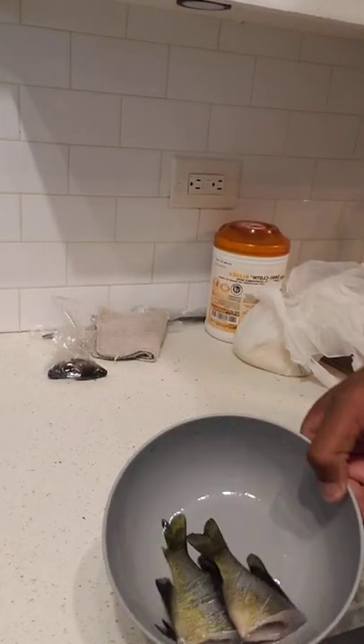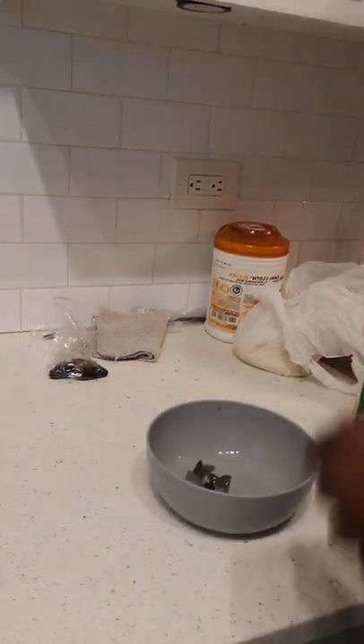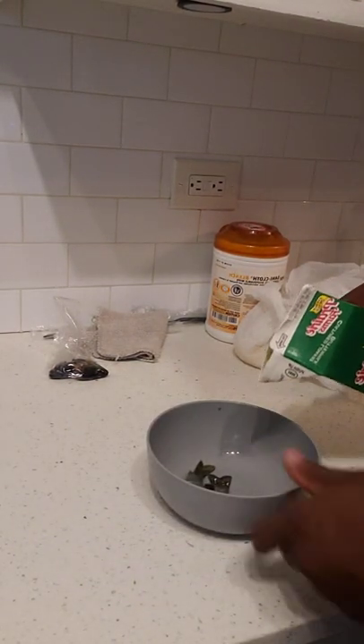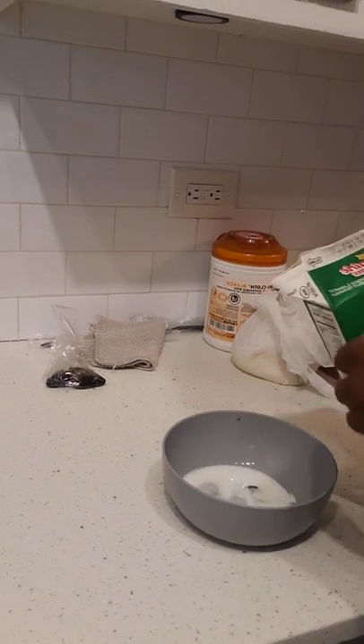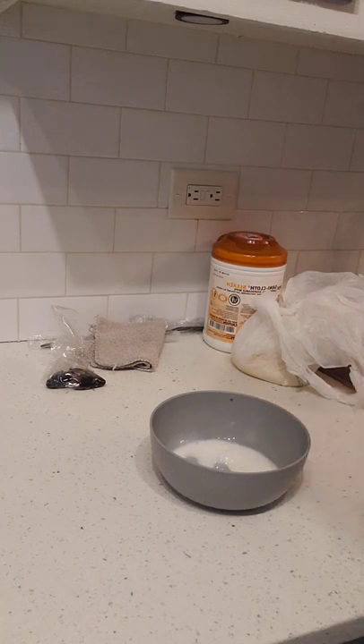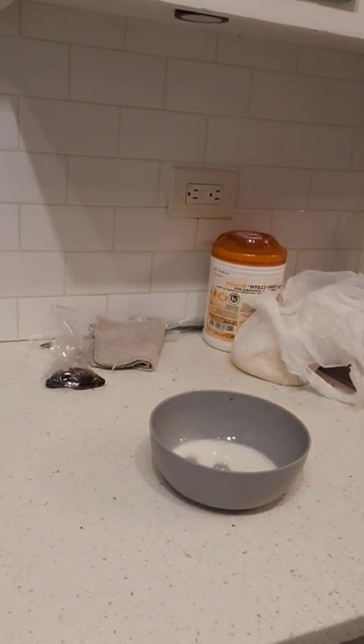I took these inside and rinsed them out. Next I'm gonna add a little buttermilk just to soak them. You can actually put them in the refrigerator and soak them for however long you want, but we're a little hungry now so we're gonna get right into it.